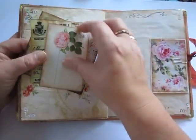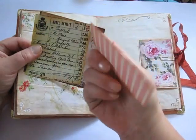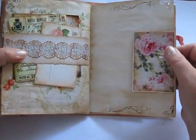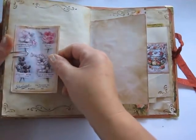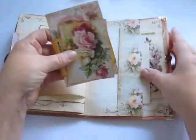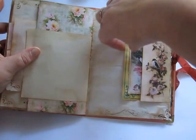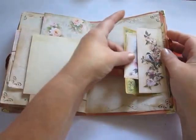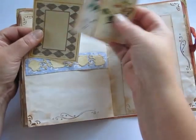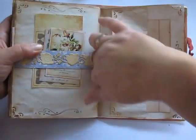Again belly band. Some Tsunami Rose, Etsy, and this one I think is Graphic 45. There are tags. Here I have a pocket, some papers, there is stacked lace, belly band, and this is die cuts — and also this one. There is a little pocket also.